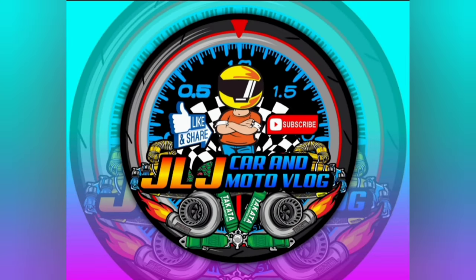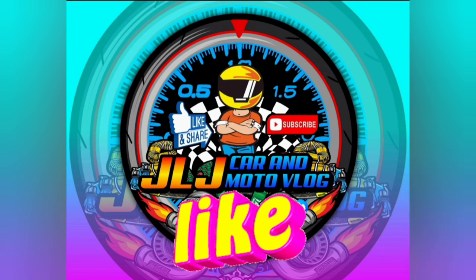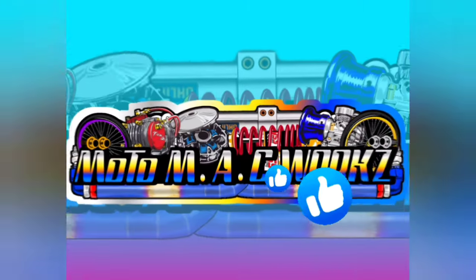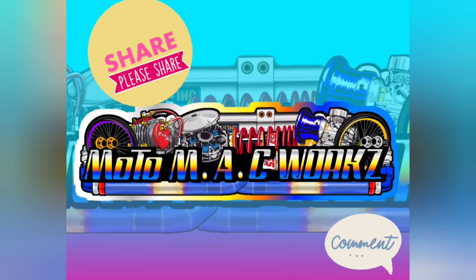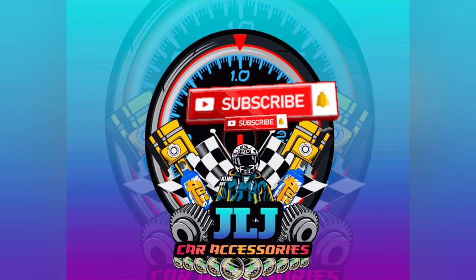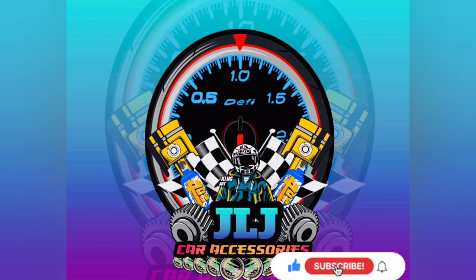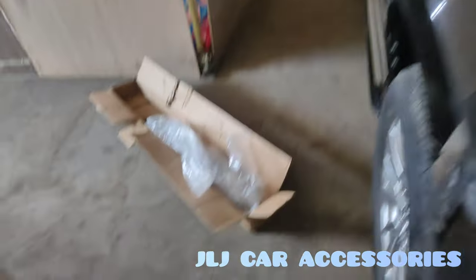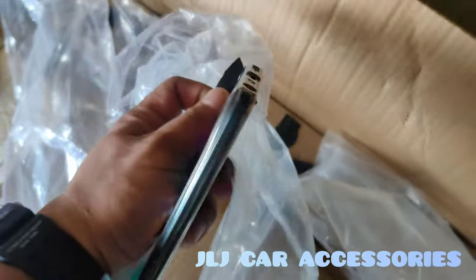Thank you for joining us. Mga boss, ito yung pinaglagyan namin ng crossbar, tapos nagtabas kami ng konti sa may mga rubber.